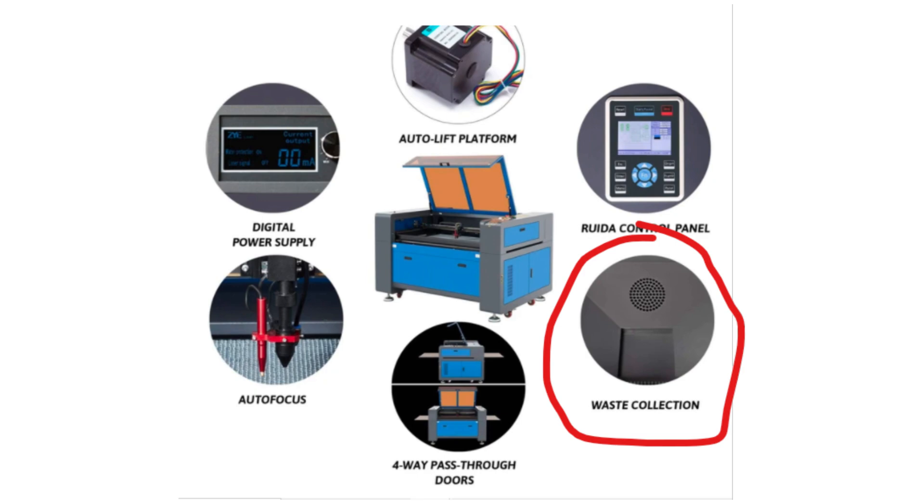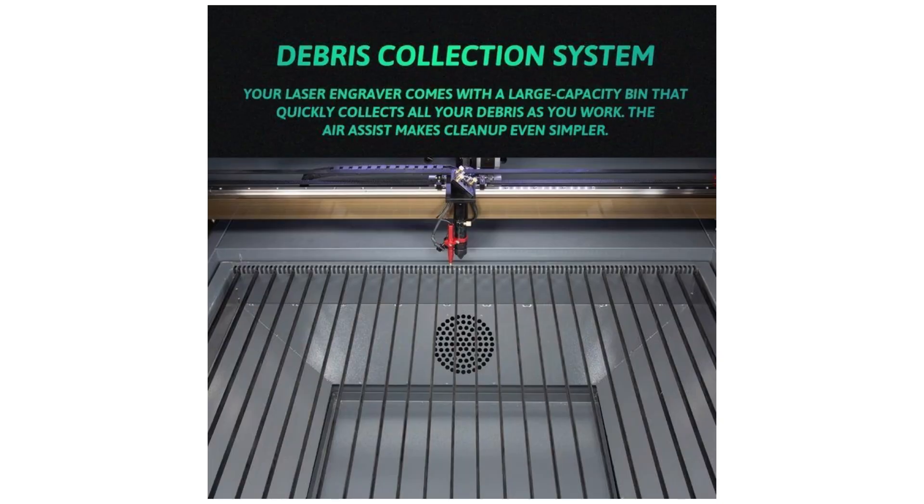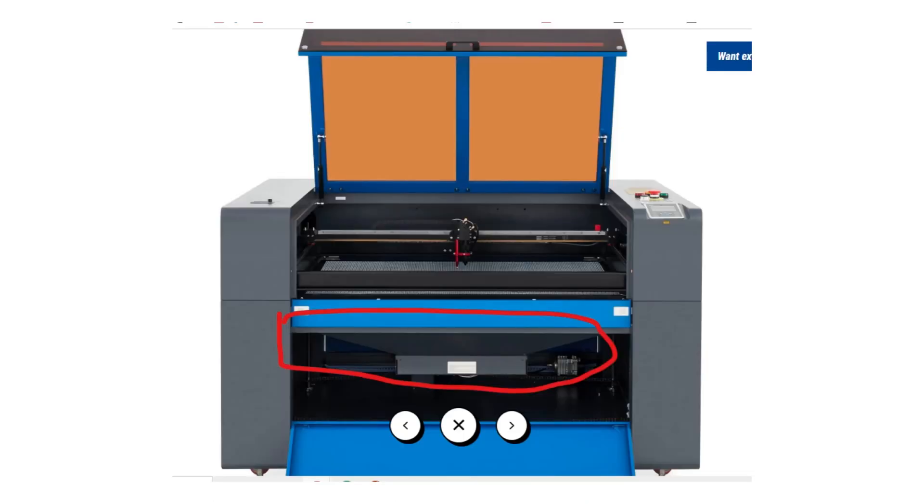The last thing to think about when choosing the right z-depth or focus model is whether the machine has a debris collection system. The debris collection system, or catch tray, guides and funnels all of your excess cutoffs from your engravings or cuttings into a tray that you can easily clean out. It's a really cool feature, but the downside is that it takes up a portion of the workbed undercarriage. So if z-depth is very important — like you want to use a rotary attachment or fit larger objects — you're going to want to avoid the debris collection system so you can maximize your z-depth.